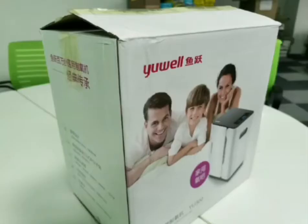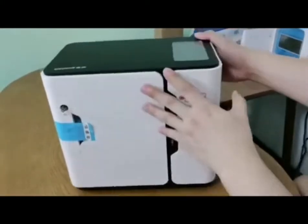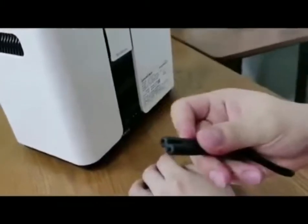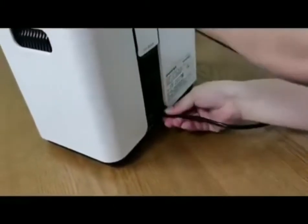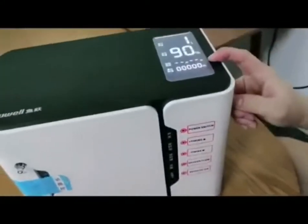Oxygen concentrator — let's start to show you how to set up this machine. We turn it back, this is the power cable, we plug it in and turn on the switch. You will see 'hello' on the screen.